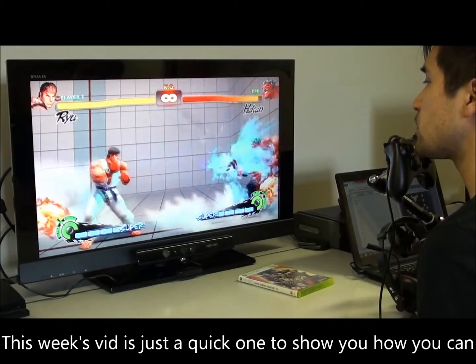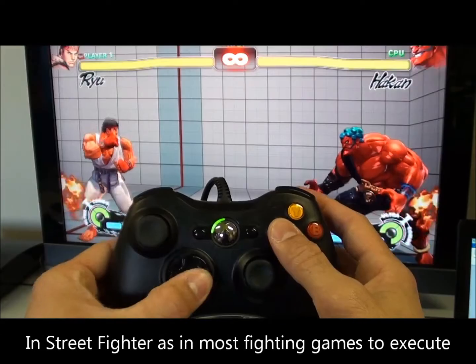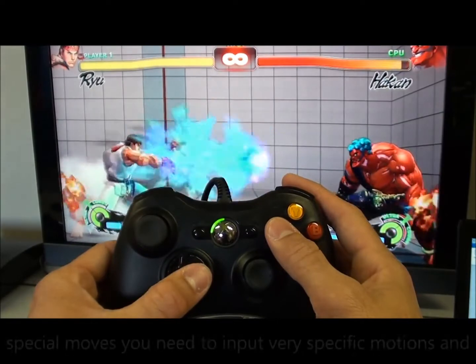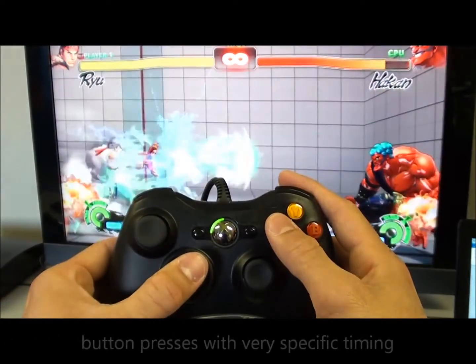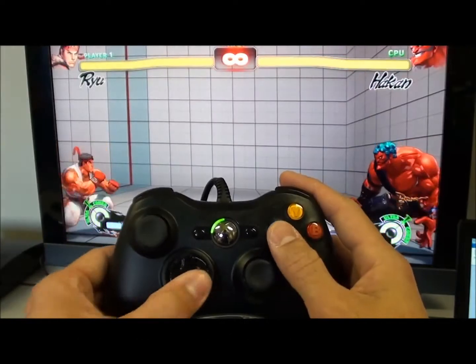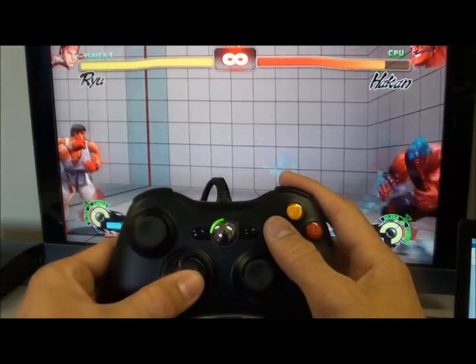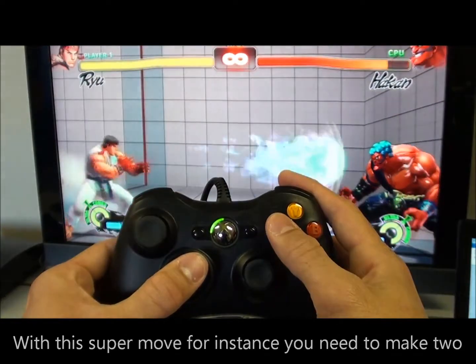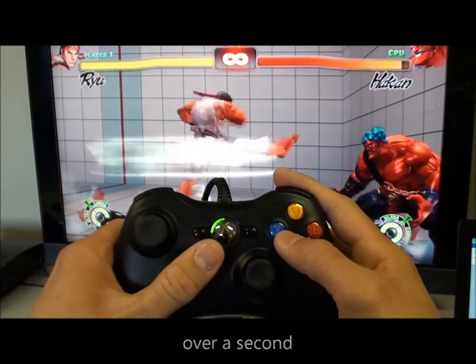This week's video is just a quick one to show you how you can make macros in GlovePIE. In Street Fighter, as in most fighting games, to execute special moves you need to input very specific motions and button presses with very specific timing. And even after some 20-odd years of doing it, I still mistimed inputs. With this super move for instance, you need to make two quarter-circle movements with a button press, all within just over a second.